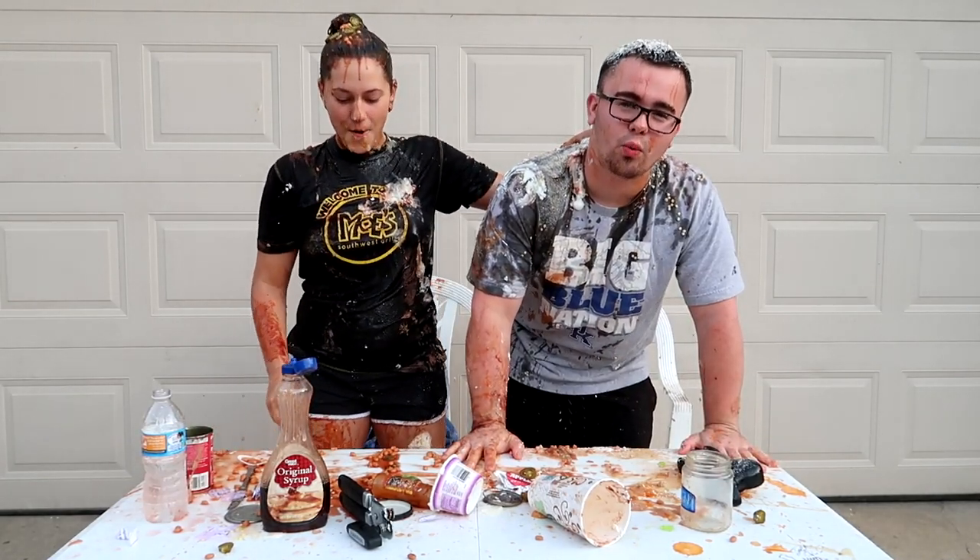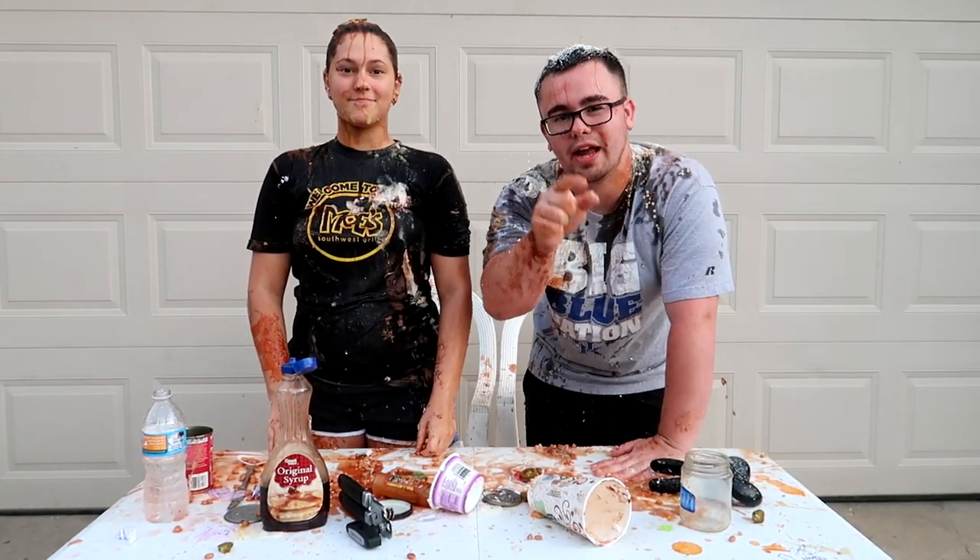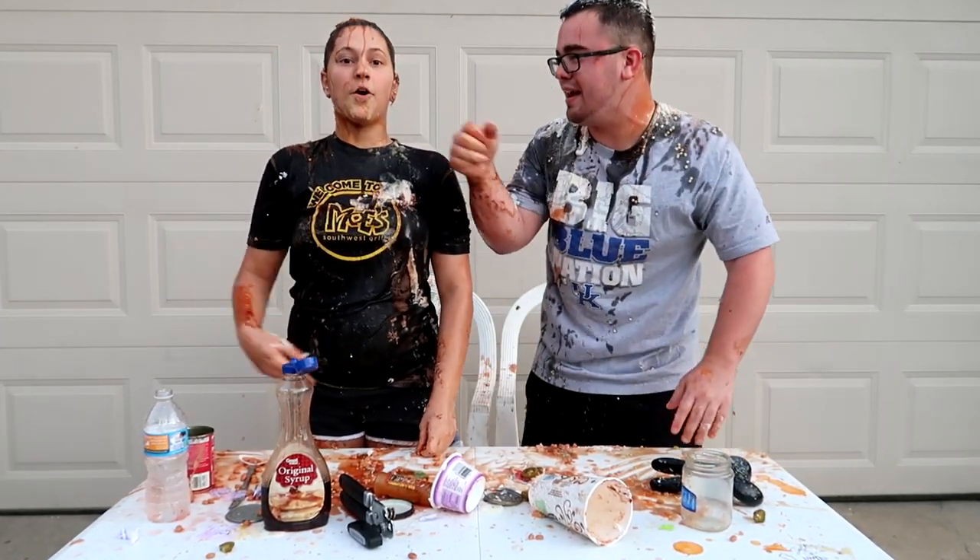This has been the eat it or wear it — well, mainly just the wear it — challenge! But if you guys liked this video, go ahead and drop a like, subscribe if you are new, and peace!